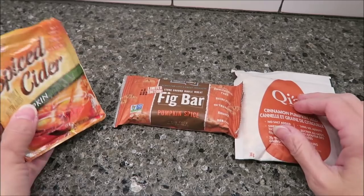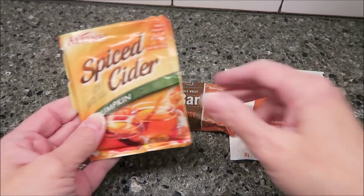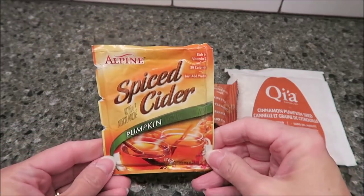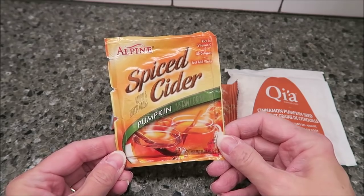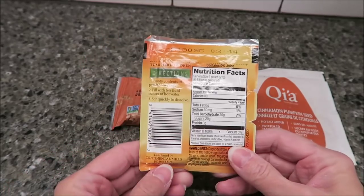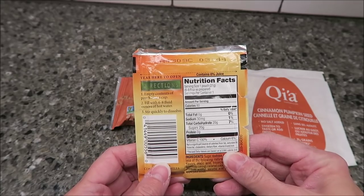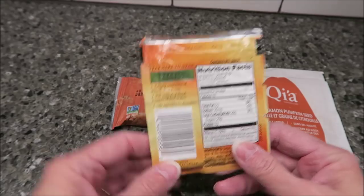Today, Kevin and I are going to be trying three different things that Priscilla sent us from New York. Thank you very, very much, Priscilla, because we've never had any of these things. This is Alpine Spiced Cider — it's pumpkin — and it's an instant drink. You empty the pouch into a cup, and then you fill it with six to eight ounces of hot water.